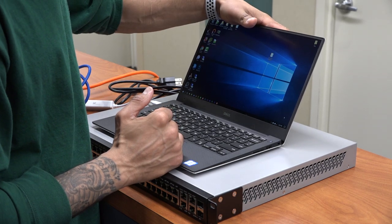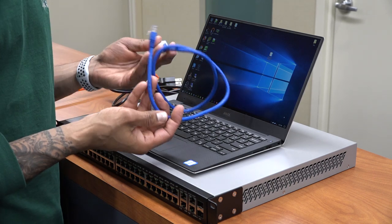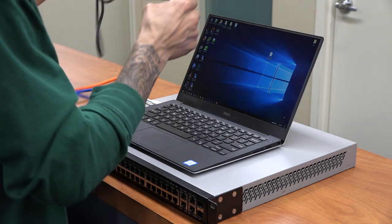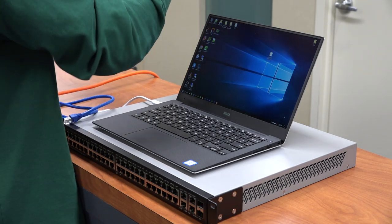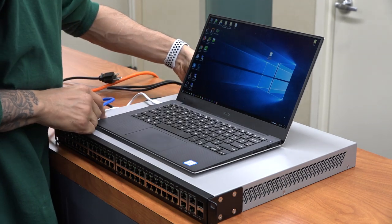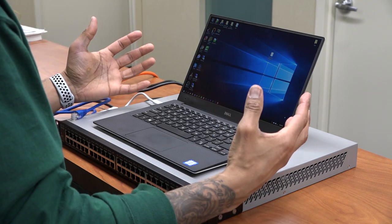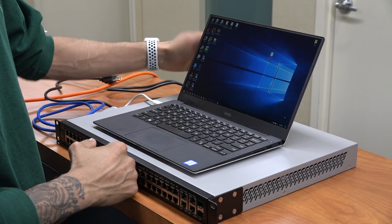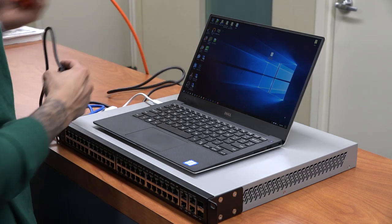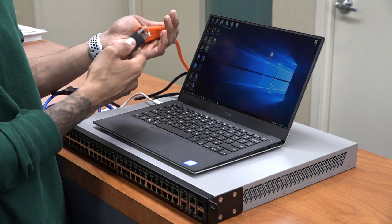I have my XPS 13 laptop already booted up with a USB Type-C to ethernet adapter and an ethernet cable, because we need to plug in. I have our power cable which I'm going to plug in now. If you have the Cisco SF300 facing you with the ports, the power port is on the left-hand side. I have a heavy gauge orange cable which I'm going to plug in.